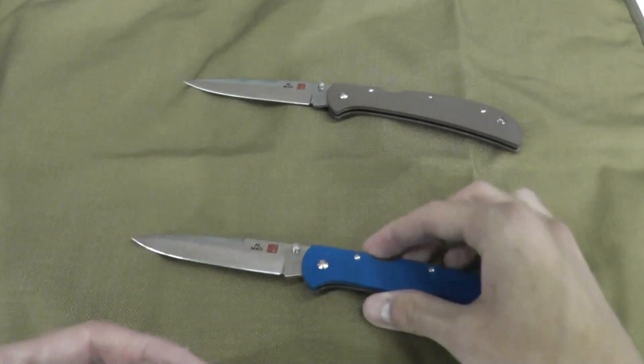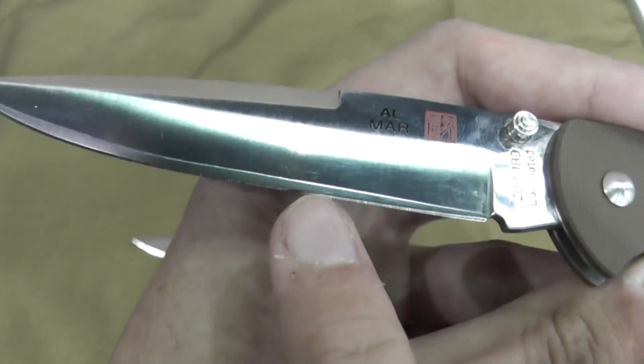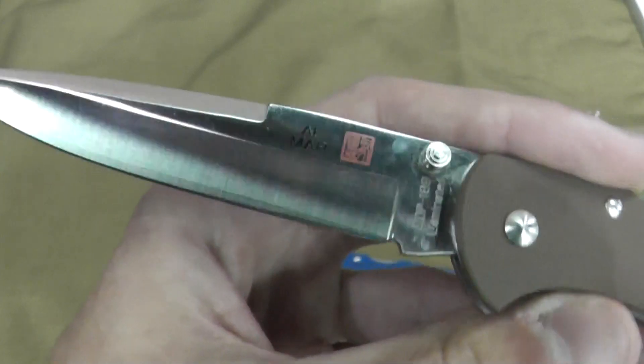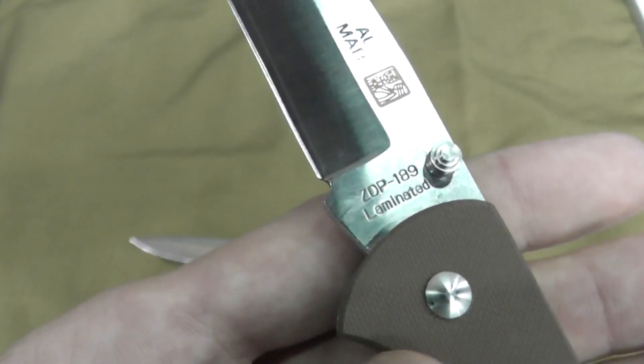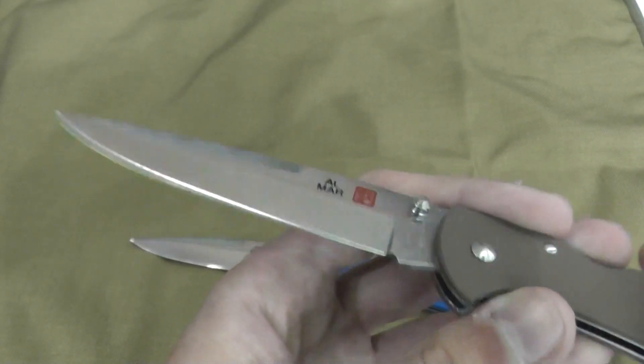You can see that little line right there — that's not where the edge is, but that is where the laminated steel comes in. There's a ZDP-189 core surrounded by 420 steel.